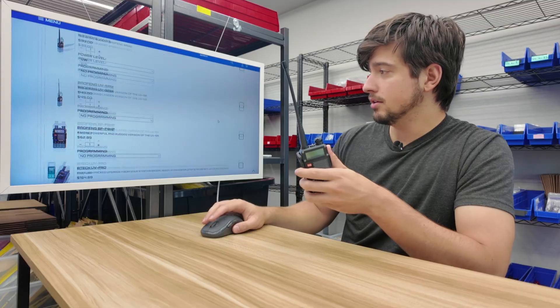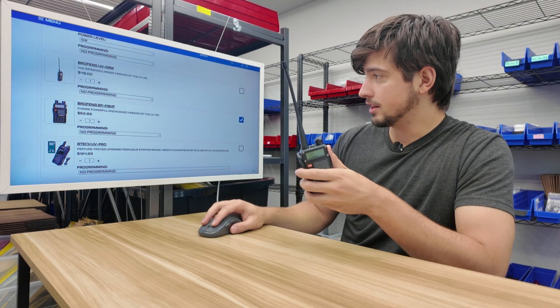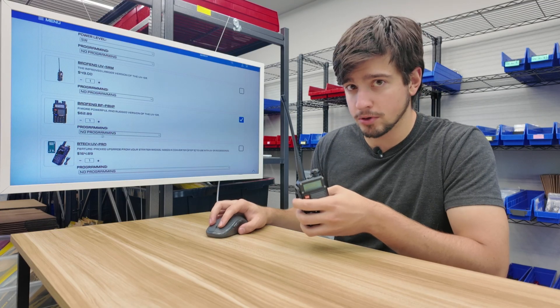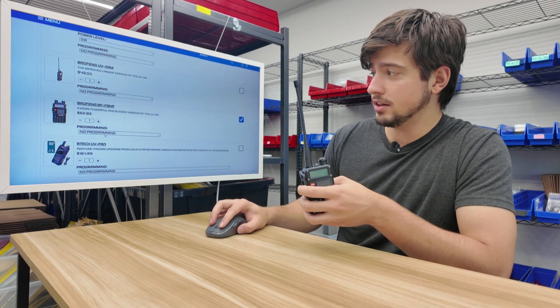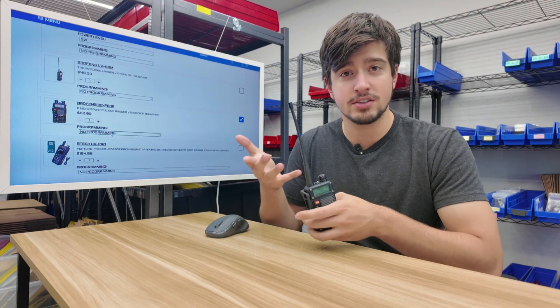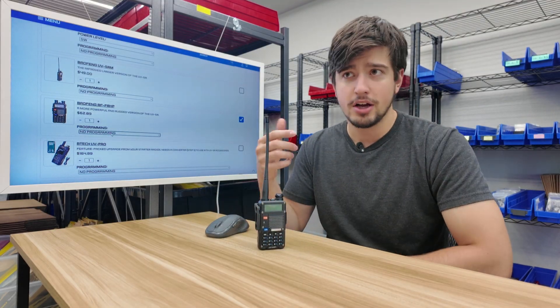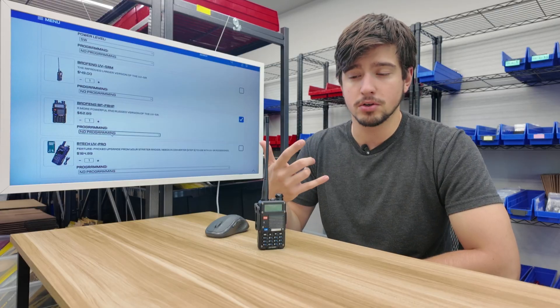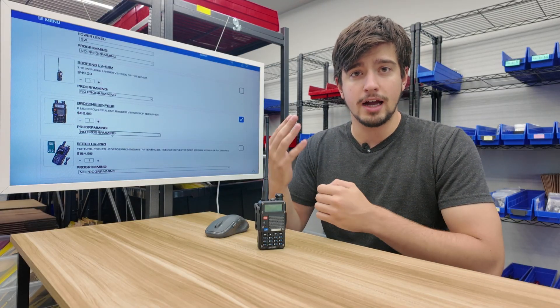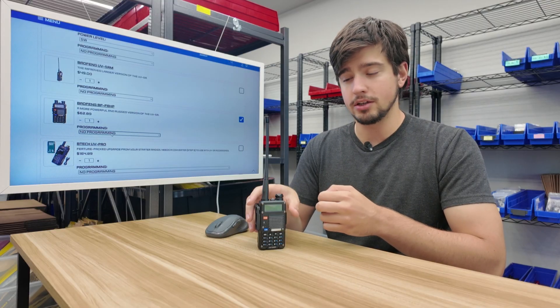So we're going to start off with the base BFF8HP — check that box. There's also an option for programming. If you don't want to do the programming yourself, you can select the DefDisc 62 channels, where we put on a basic 62-channel set we think is essential: your FRS, GMRS, MERS, NOAAs, and a couple more frequencies. What we think your radio should have right out of the box, we'll put that on for you.